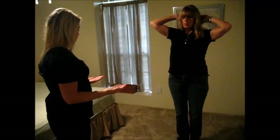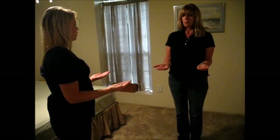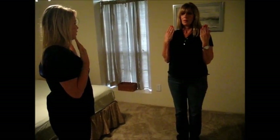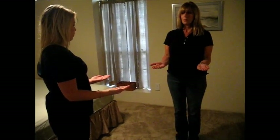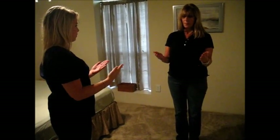Now can you bring your arms into a T position with your palm facing up? Now bring your hands to your shoulder. Now back down. Now rotate your palms facing down. Good. Now back up. Good.